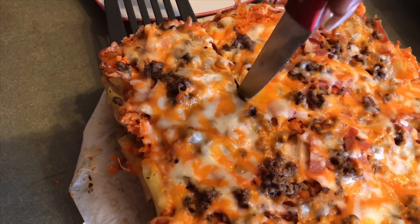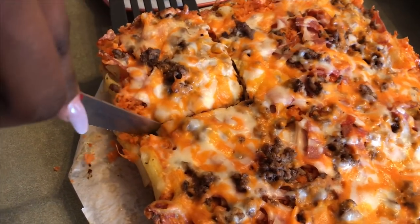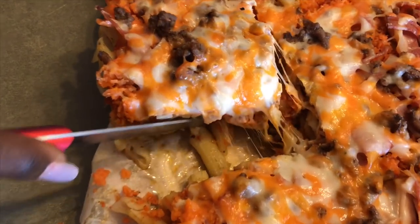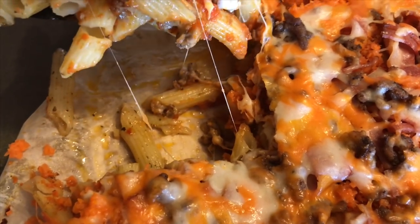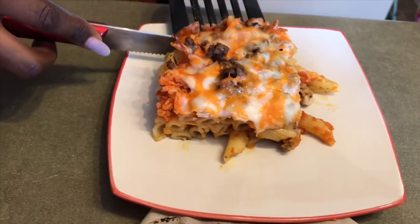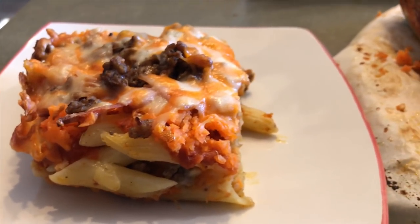Oh my gosh — that's gooey goodness! Can you see it? Looks so good!